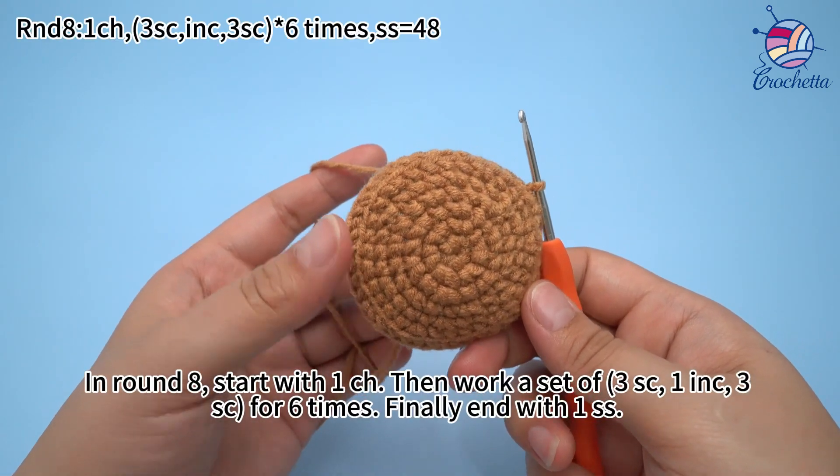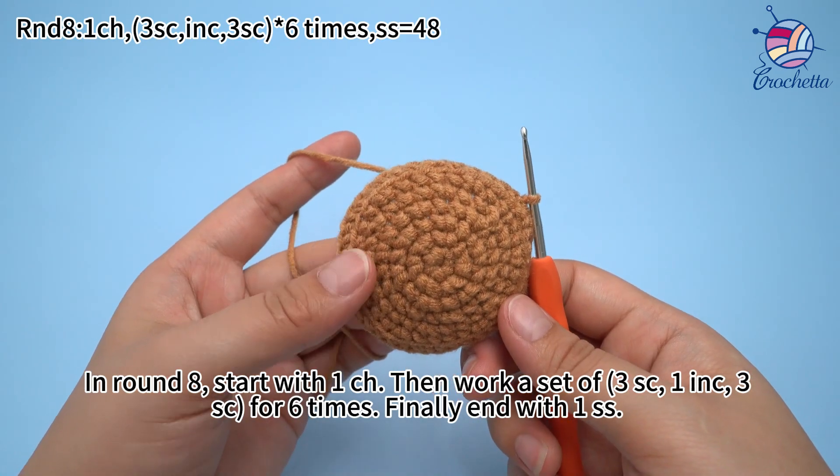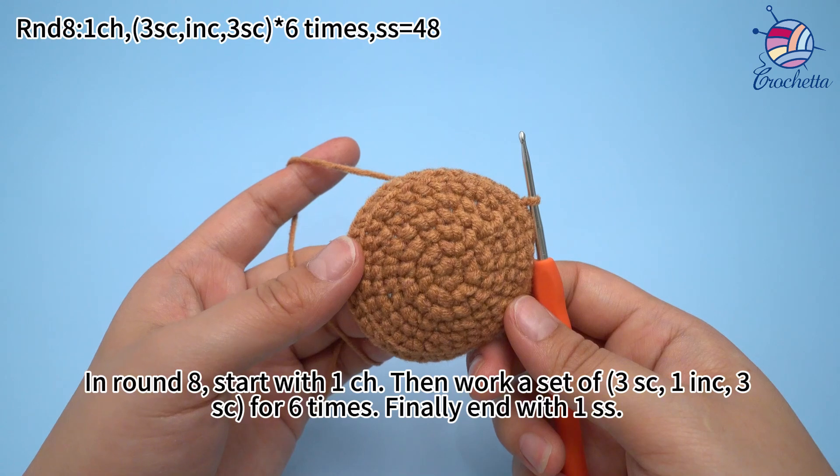In round 8, work 1 chain stitch. Then work a set of 3 single crochets, 1 increase, and 3 single crochets for 6 times. Finally, end with 1 slip stitch.